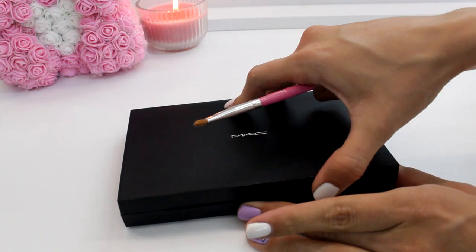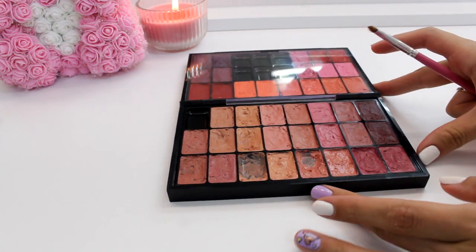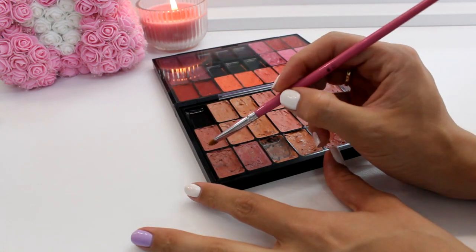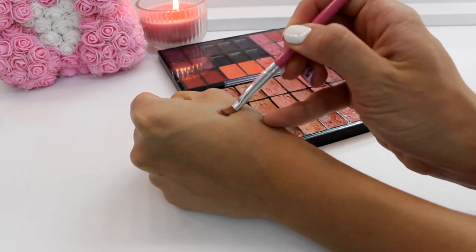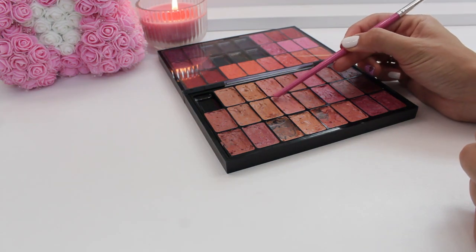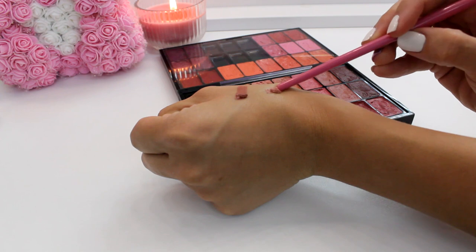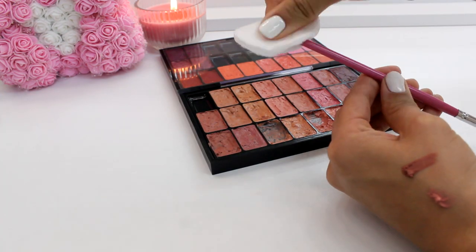The very last thing I wanted to show you is what I do to keep everything clean and sanitized. First of all, I'm never double dipping. If I'm using just one color, I take it with a clean lipstick brush directly from the palette, and to avoid double dipping I always take a bit more than I think I would need. If I want to mix a few colors, I take a bit with the end of the brush or with a spatula and sanitize it before going back for another color.